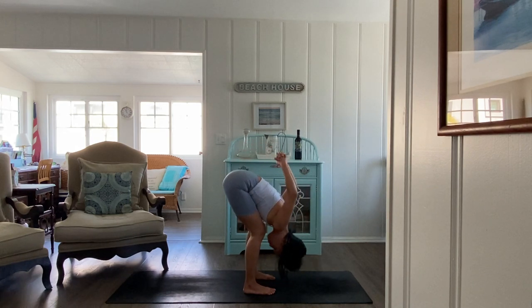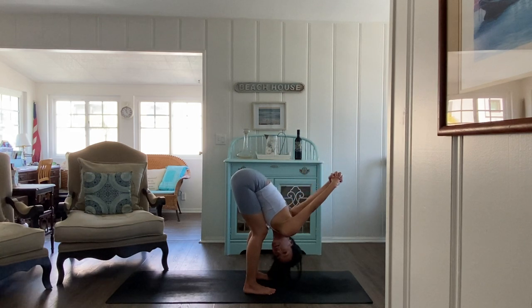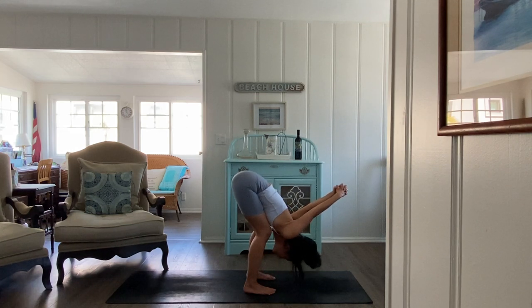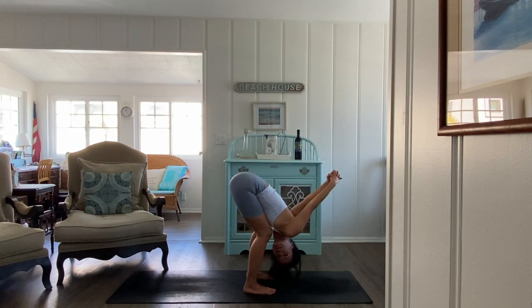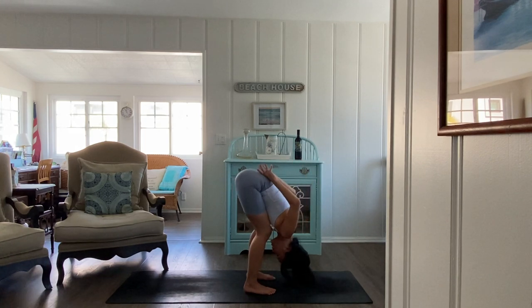Exhale forward fold, release, walk yourself halfway. Breathe in — on the exhale interlace hands behind you and find your forward fold bind. Shake the head yes, shake it no. Then switch the thumb that's on top for a moment. Take your hands to your hips and inhale rise up.